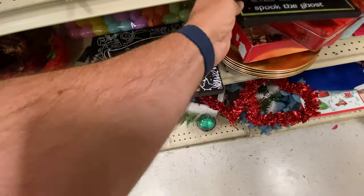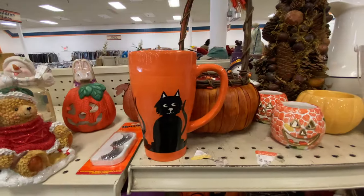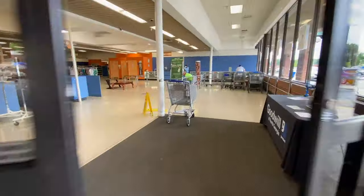Not bad — these are very heavy, it's not the dollar store type of signage. Those usually run about ten bucks in the store, so not bad. And another mug — this one's pretty tall, it's only got the two cats.